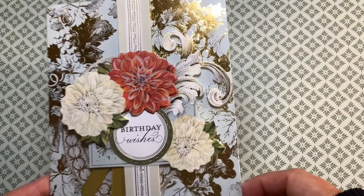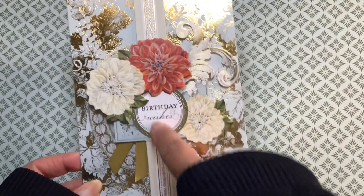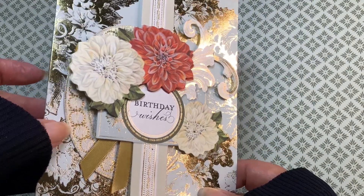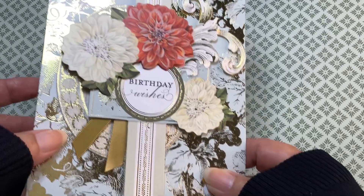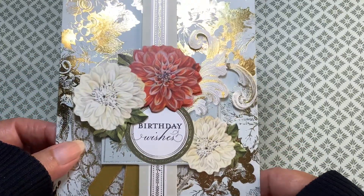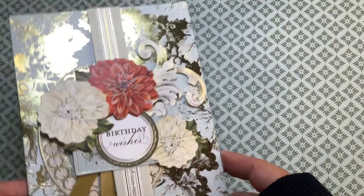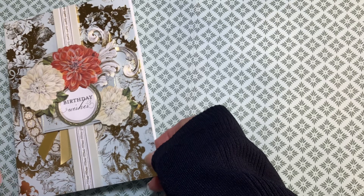My first card is a birthday card. This is the card base and this was the topper, so I kept this one quite simple. I did put another base behind it — an oval piece — to give it a little something extra, and then I put an additional flower on top of the one that was there to give it dimension. Nothing is on the inside of any of these cards that I'm going to show you. So that's my first one.